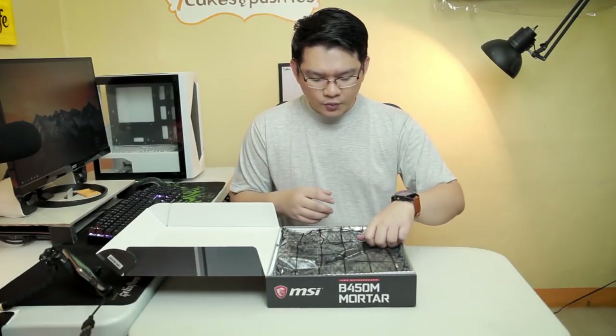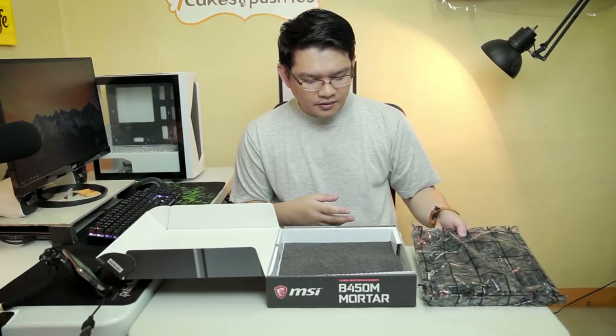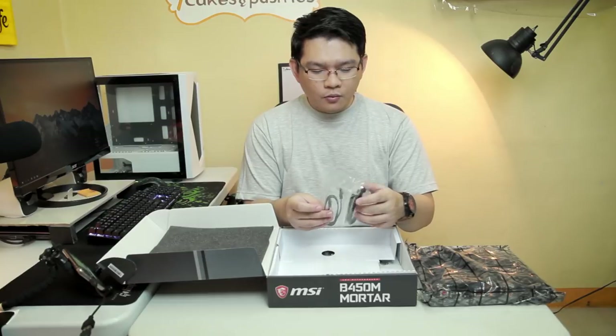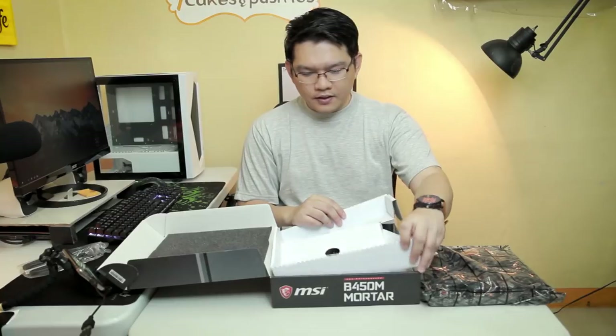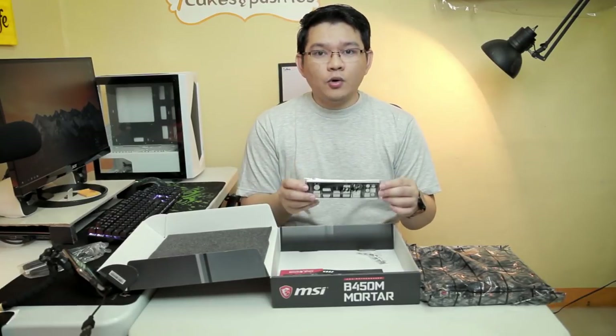So inside the box we have the motherboard itself protected by the anti-static plastic. We also have two SATA connections — one is a little bit angled — and inside the box we also have the I/O shield.